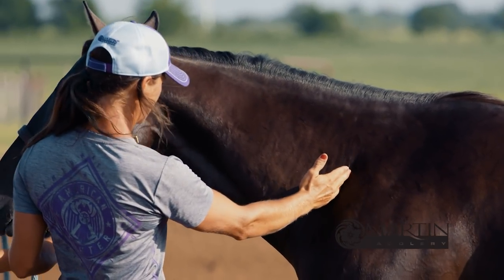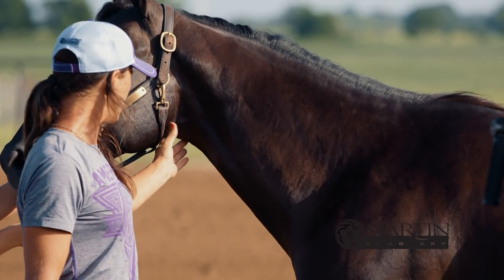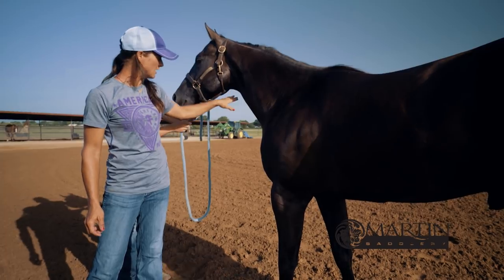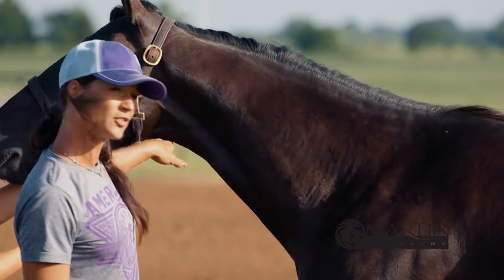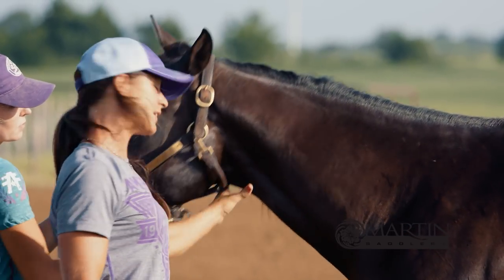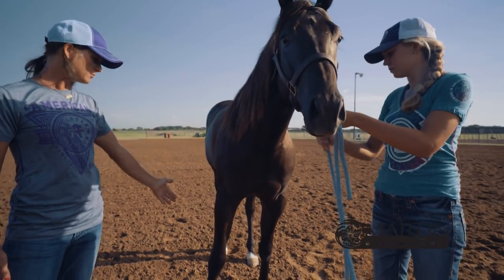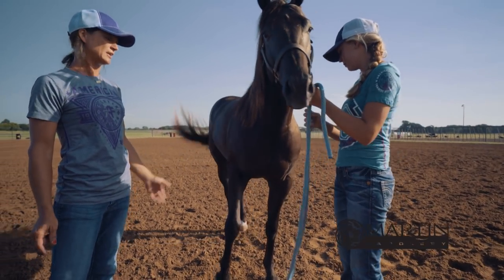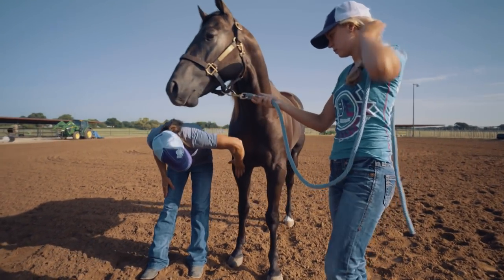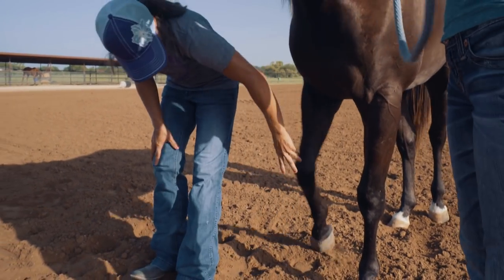He's got a good length to his neck — plenty of length here. Clean through the throat latch. This is something I really look for and I think can be overlooked sometimes. If they've got length here in this throat latch, it usually means that they can break at the poll really easy — good flexibility. And looking from the front, it's probably going to be the most important thing you're going to look at on these barrel horses. You've got to make sure everything's straight all the way down their leg, which is beautiful on him.